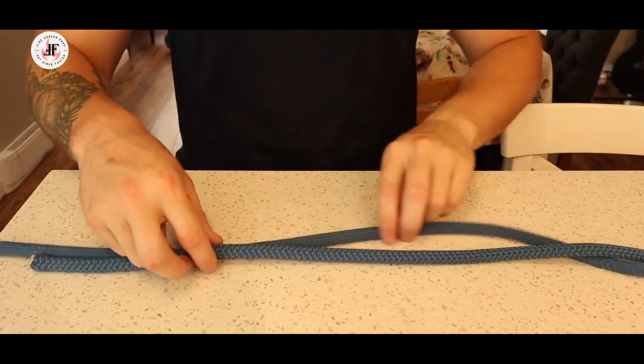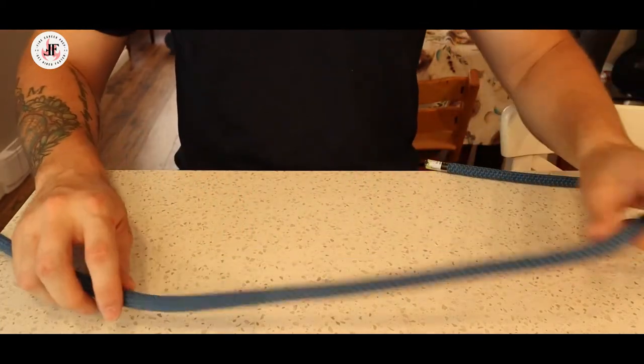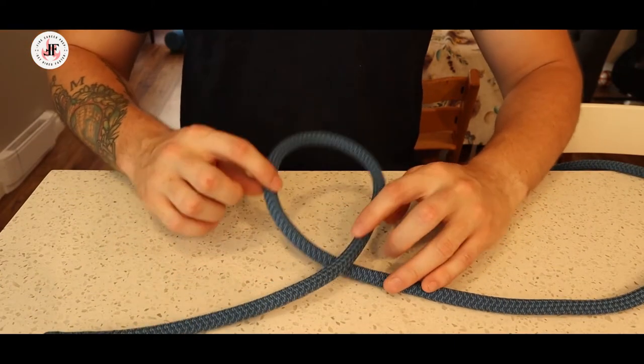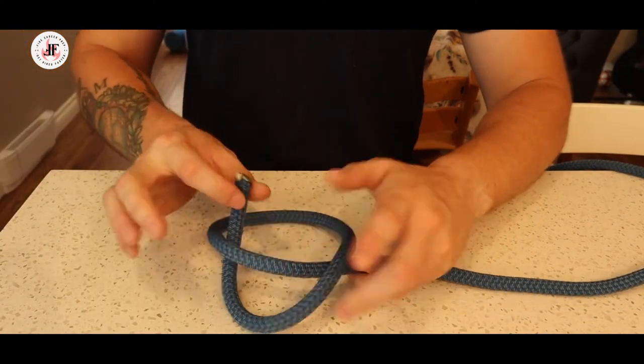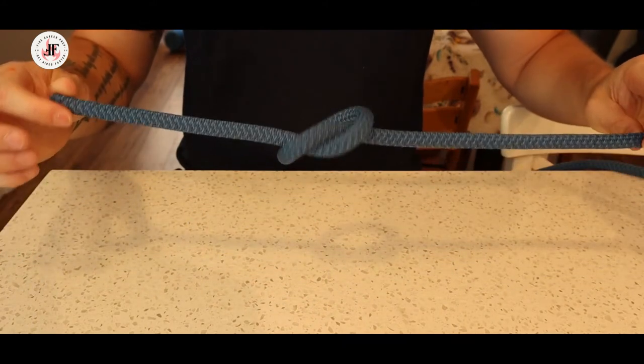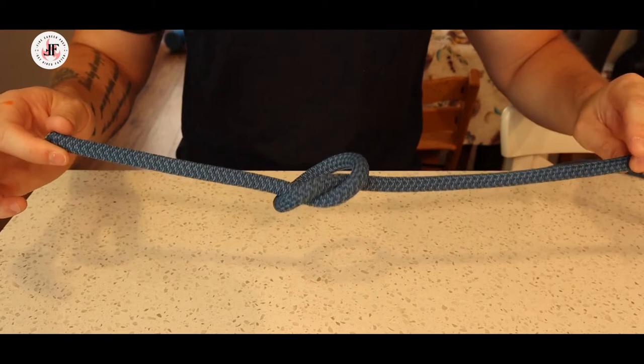The overhand safety knot is a very simple knot that most of us have been tying our whole lives. It involves a loop followed by a follow-through and pull. As you can see, it's the knot we all do when we tie our shoes.